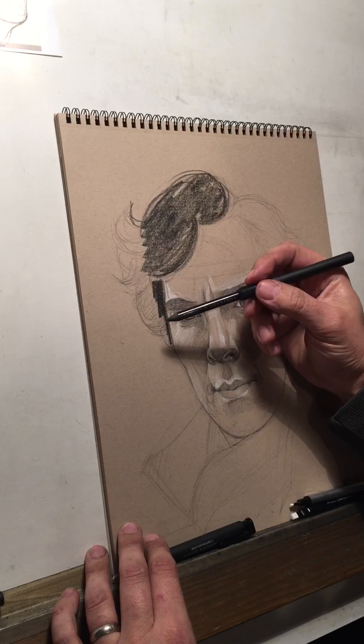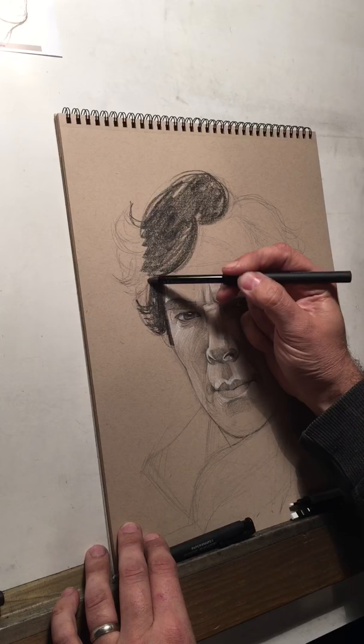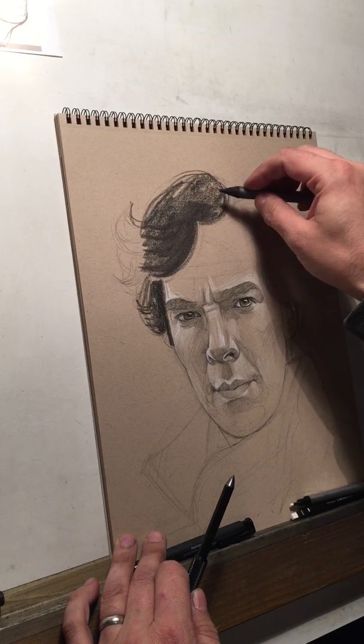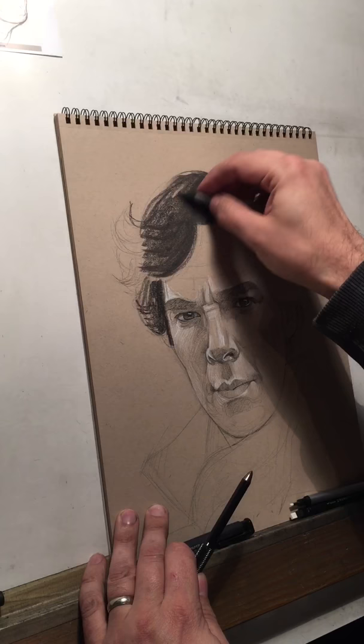You'll see that I vary the way that I hold the pencil. It just really depends on how much detail I'm trying to get, how broad I want the strokes, whatever. You can switch back and forth at different times. But again, always kind of go in the same direction as that hair. I noticed in my reference that under here, in this area, it's actually very dark, and this part has caught some highlight.